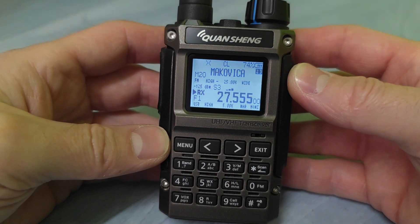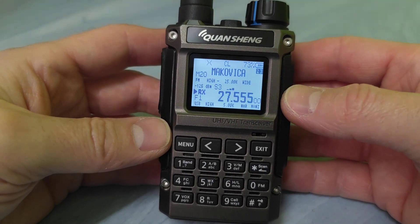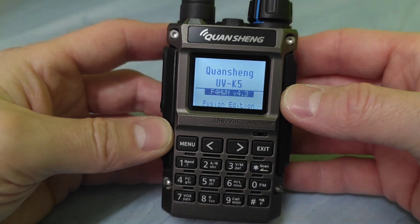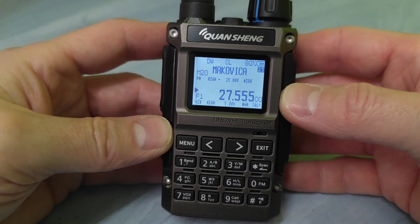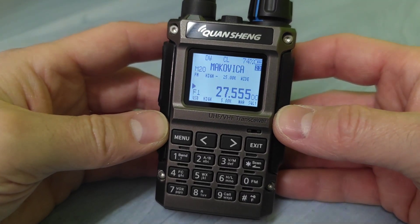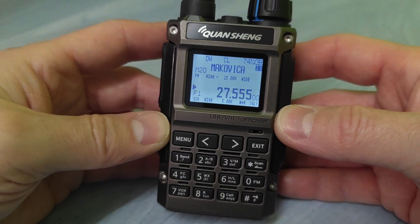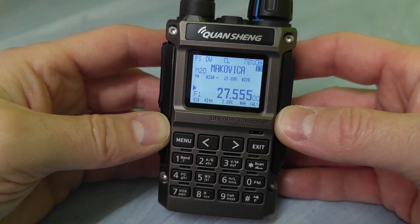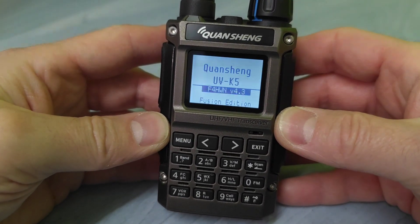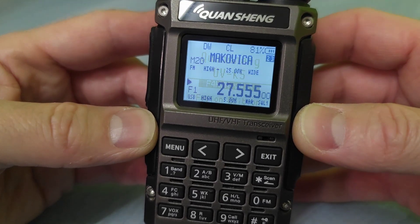Today's video will be not just about the Quancheng UVK1, but also about the very first custom firmware from Fox4HotelWhiskyNovember, Mr. Armao, who developed the firmware for the K5 radio. Currently, we have a Fusion Edition, version 4.3, as you can see.